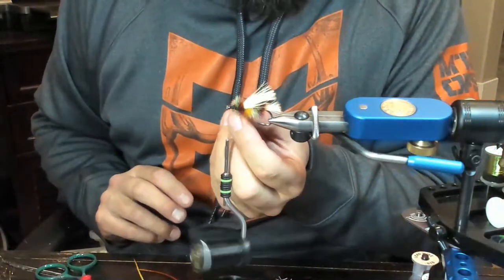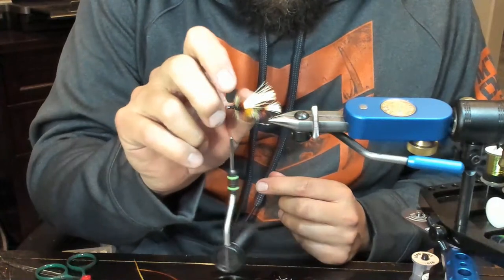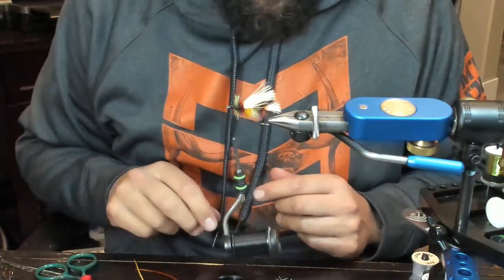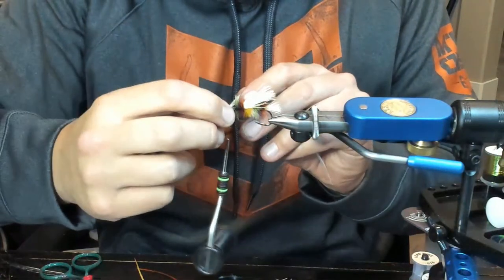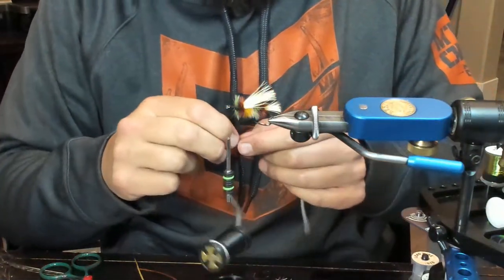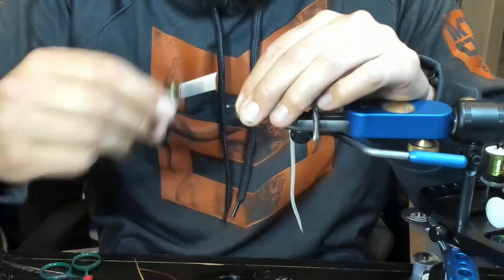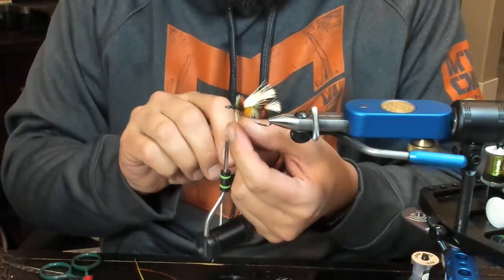I'm really liking this thing - this is going to make a bomb photo. I think that orange furnace section was a little bit short at this point, but I'm not going to redo it. So next is the white. Don't be afraid to tug on that hackle because if you can't tug on it, it's not going to survive a hit - meaning a fish devouring it down to its belly.